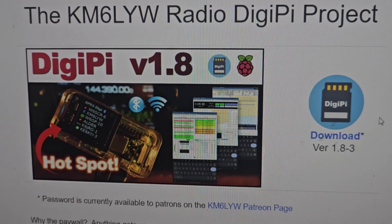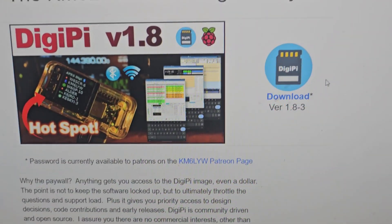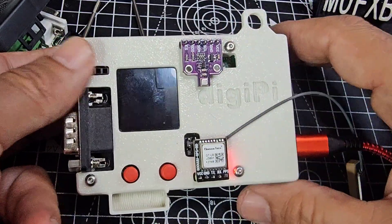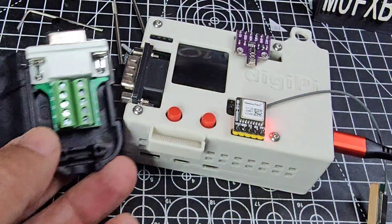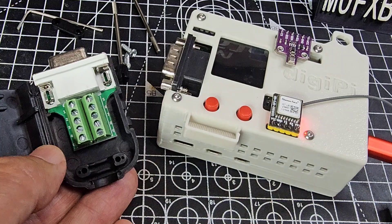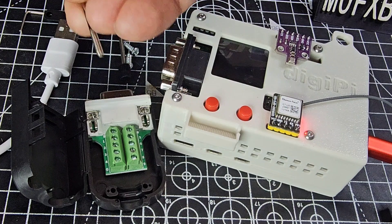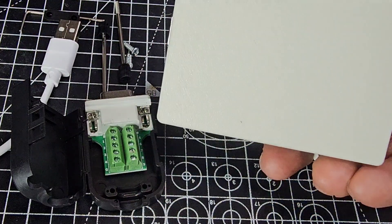The firmware image I've got on there is DigiPi 1.8.3. Go to the DigiPi page and join the Patreon — there's a direct link there to join the community. Let's plug in the USB-C. I can see the GPS module light up — give it a minute and see what happens. Also in the box is a USB to USB-C cable, items for the RS232 connector, and some rubber feet you can put on the bottom.